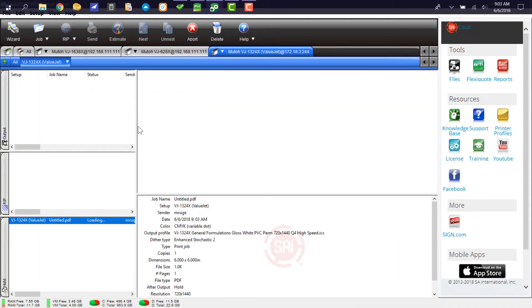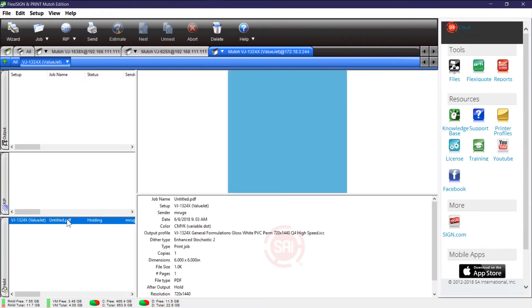In my production manager here, you can actually see that job is loading up. What I do is I would actually print that job. Once you print that and measure it, if it doesn't match closely — in other words, if your Delta E is 4 or 5 or something like that — what you want to do is make some adjustments.